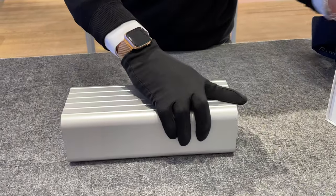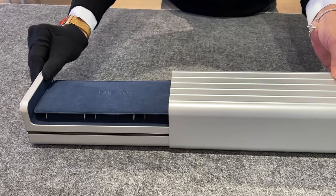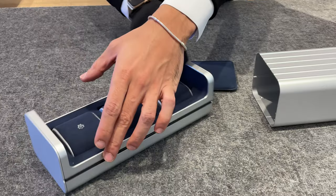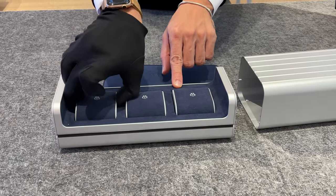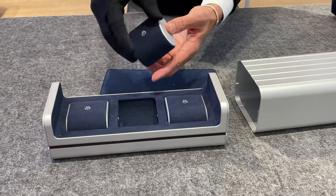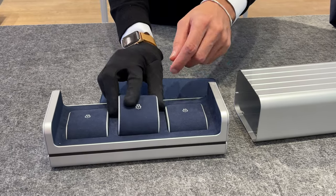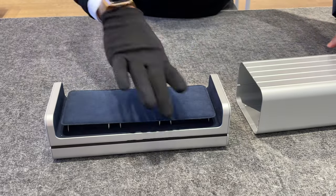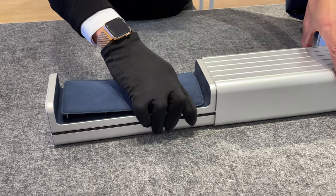The box is made out of the premium aluminium material and has a soft blue microfiber material on the inside. The box can fit three watches and holds them with some thick cushions in place. The cushions are held in place by some click connectors on each side, and another cushion will protect your watches from above.